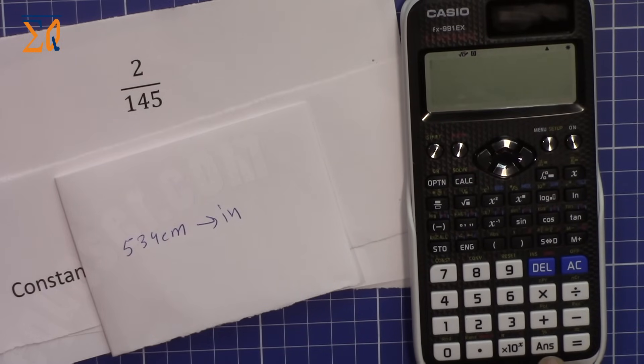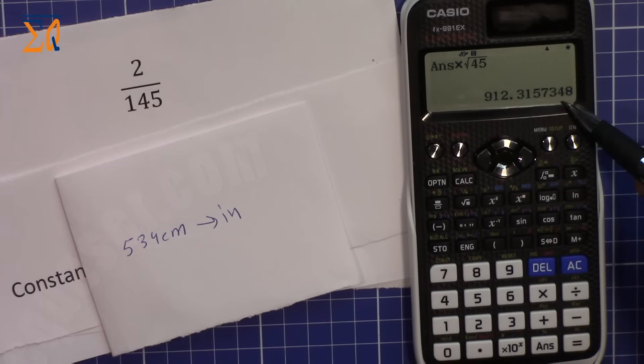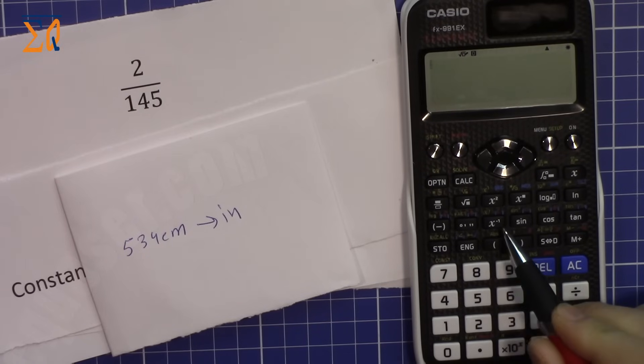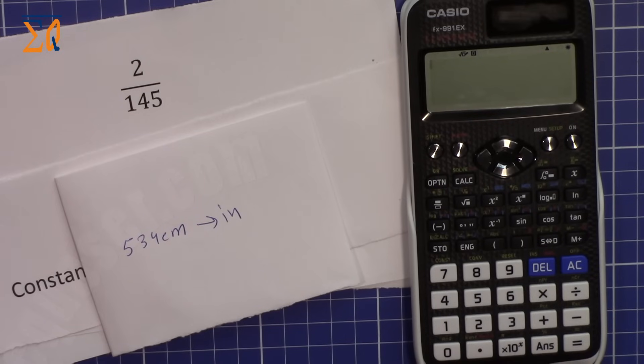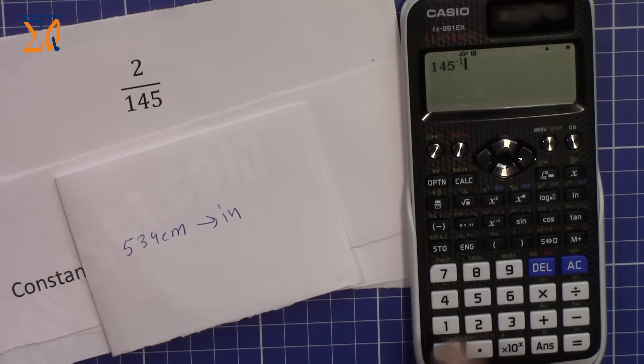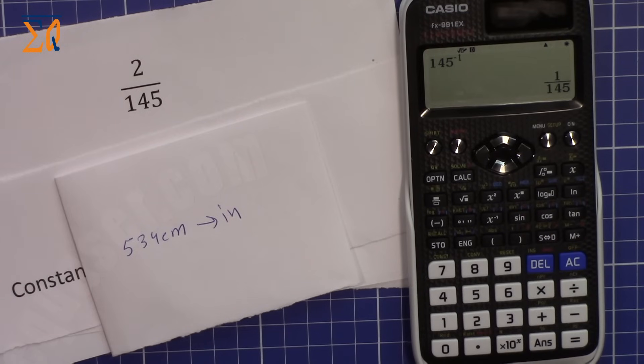If you want to reuse a previous result, press the Answer button, then continue your calculation — for example, multiply by a square root. You can also press equal to bring the last answer back on screen. Another handy feature is the x⁻¹ button for the inverse of any value: instead of typing 1 divided by 145, just type 145 and press x⁻¹. This calculator has many more features covered in separate shorter videos.